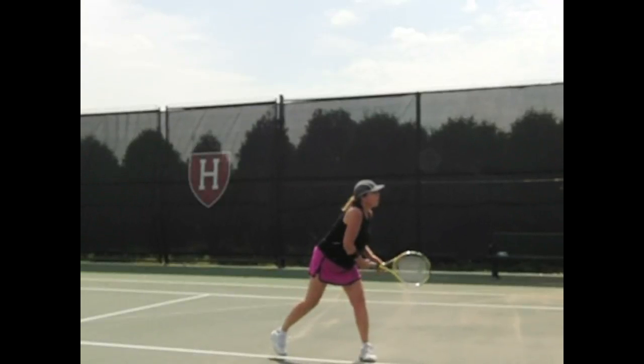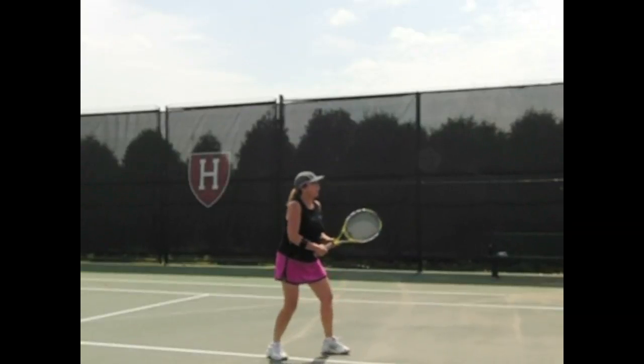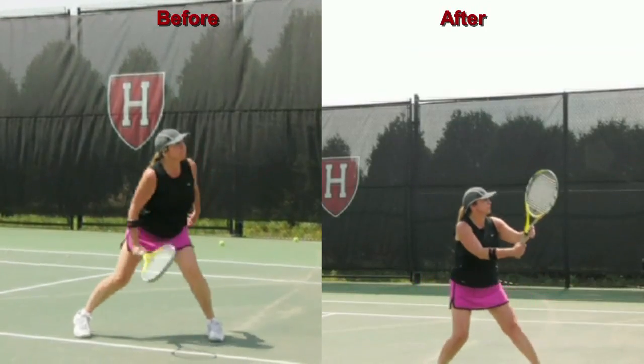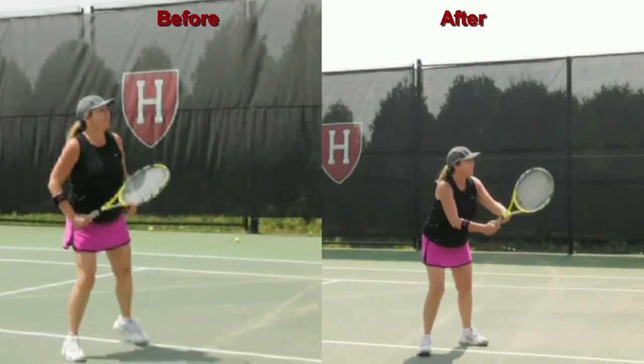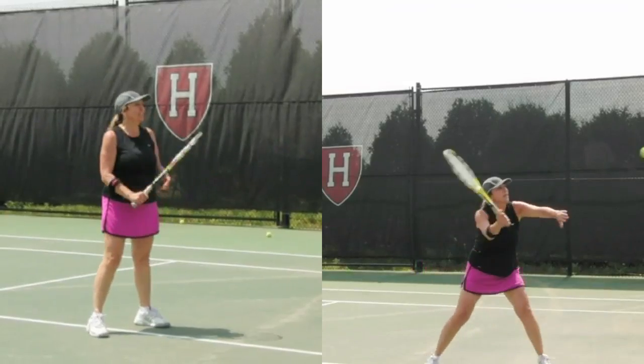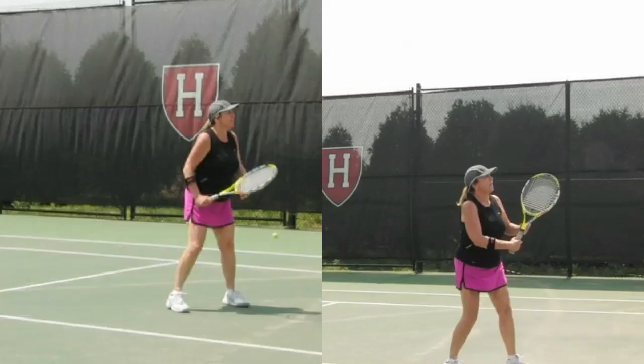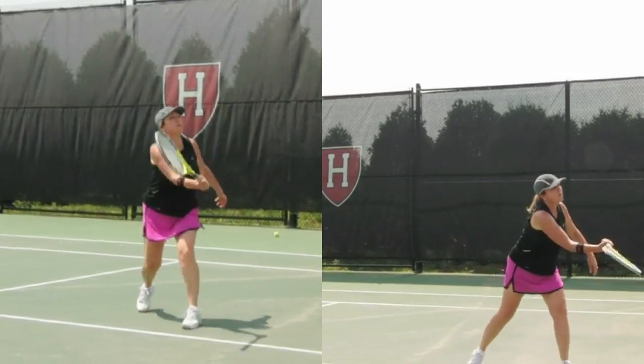I don't want it to drop down — you want to go forward through that ball a little more. Karen, here we see before and after. After, you go through that volley; before, you sort of chop down on that ball. So that was a big improvement. Imagine the racket going and continuing the direction of the ball into a ready position.